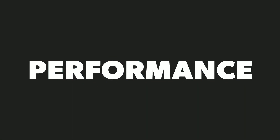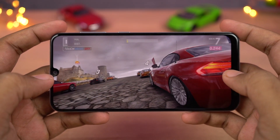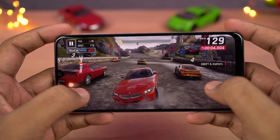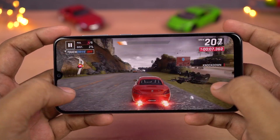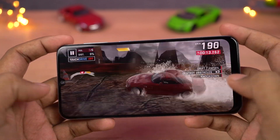The next best thing about this phone is definitely performance. This phone sports a Samsung Exynos 9611 octa-core processor with Mali G72 MP3 GPU. It has four Cortex-A73 cores along with four Cortex-A53 cores. Whether it's for regular usage or for gaming, this phone will definitely suffice you.